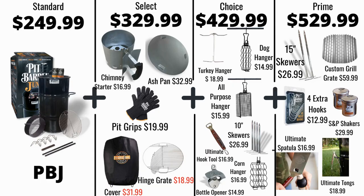You can get all of those accessories also with the Pit Barrel Junior, which is going to have that 14 inch diameter but has the same vertical height as the Pit Barrel Classic. You're going to notice that all these prices are $100 cheaper. So let's go on to the pros and cons.